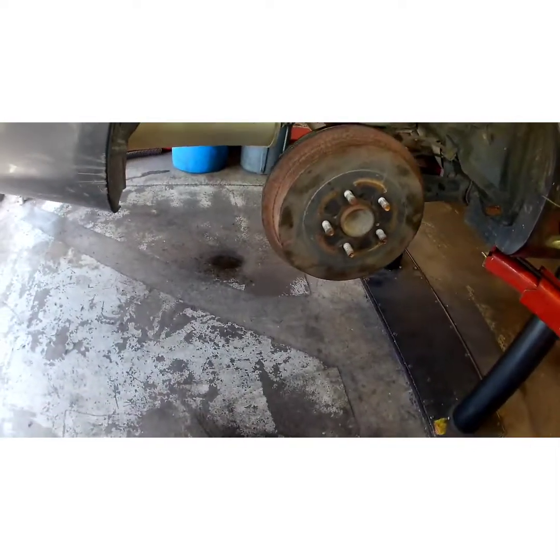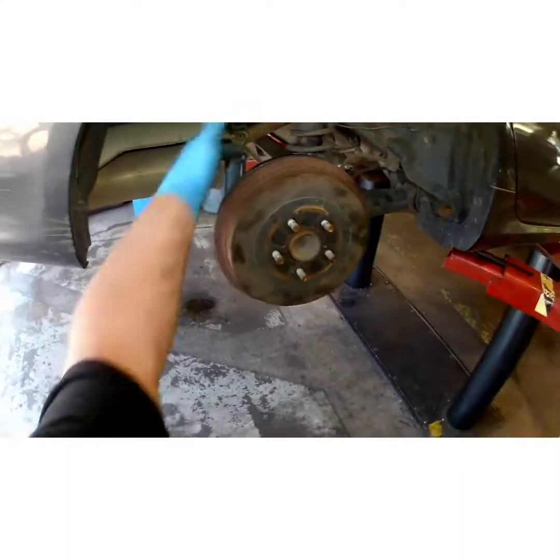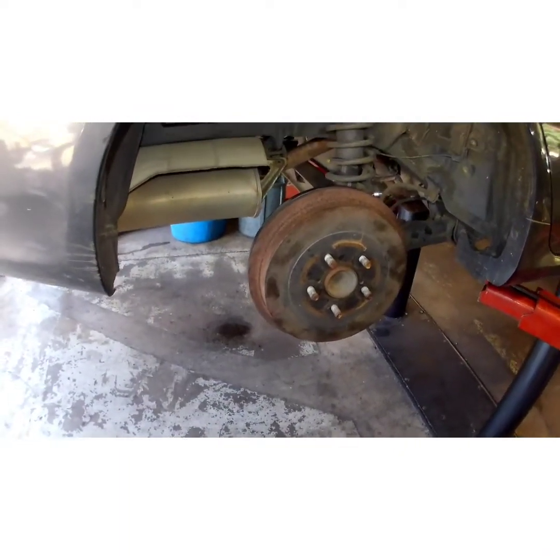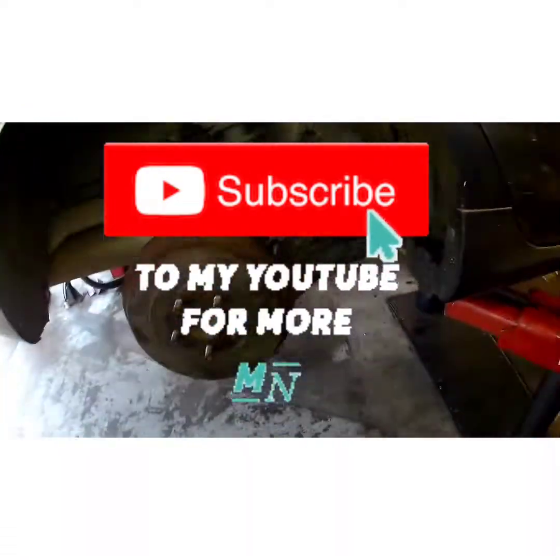Sorry about the technical difficulties — it happens, but we got through it. You're bled out too. You don't have to worry about the system — your pedal will be fine if you let it gravity bleed for a couple minutes. Anyway, subscribe, have a good day, hit like. Peace out, YouTube.